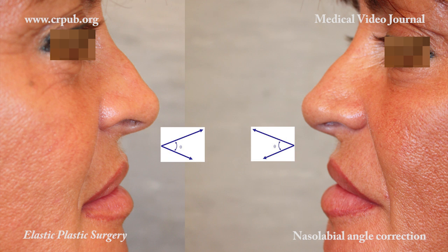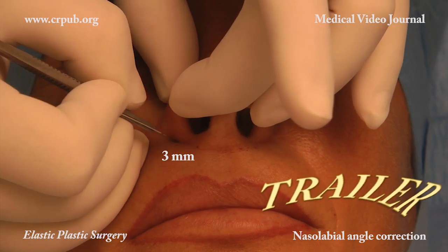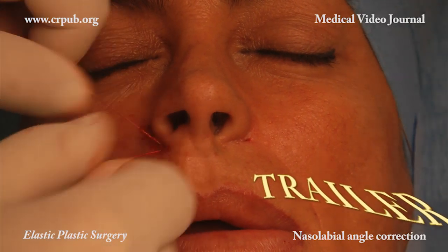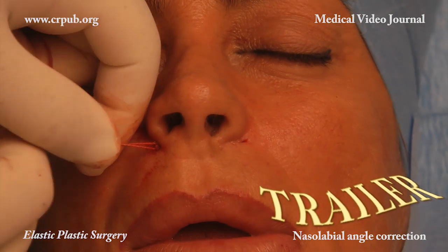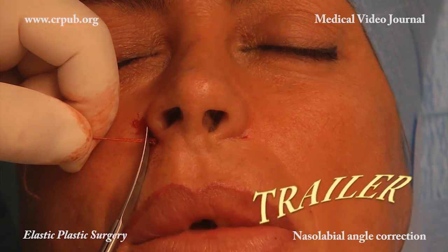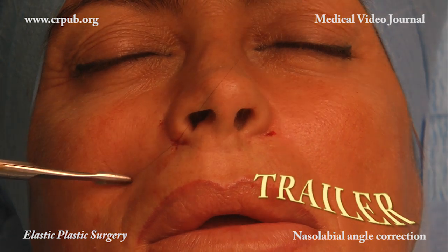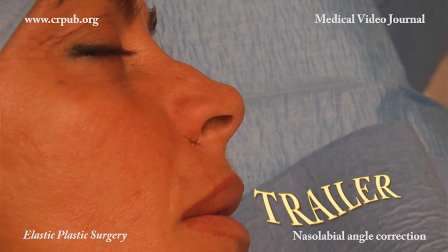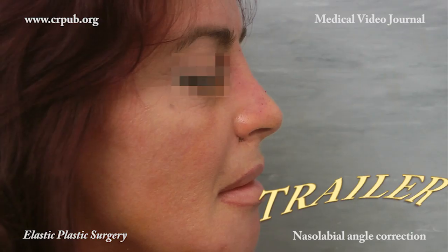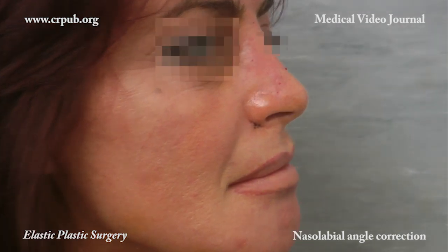The nasolabial angle can easily be corrected by means of an EP4 elastic thread mounted on a two-tipped needle. The nasolabial angle has been corrected and the base of the nostrils has been narrowed. By correcting the nasolabial angle, this simple elastic plastic surgery procedure has given the face a more harmonious appearance.